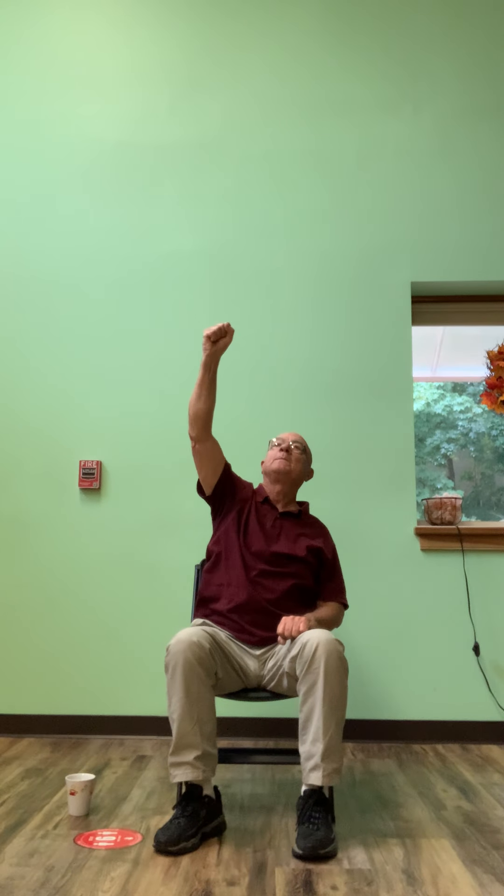Bring your arm in now. Give your shoulders a good shake. Now let's do a twist. Think up — think tall. We're lifting the sternum, pressing up into the crown of the head.